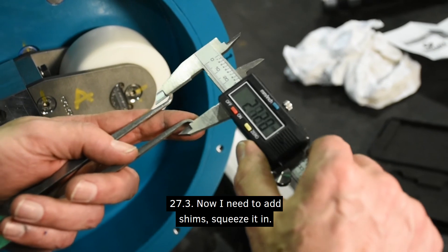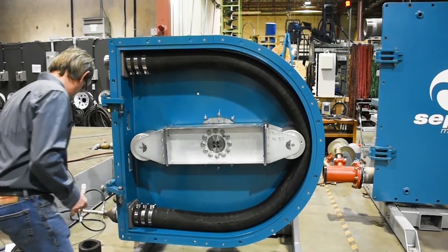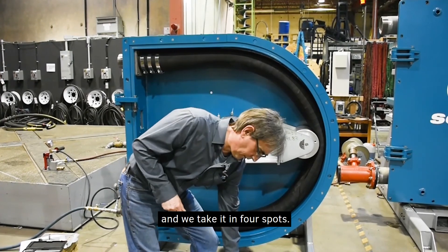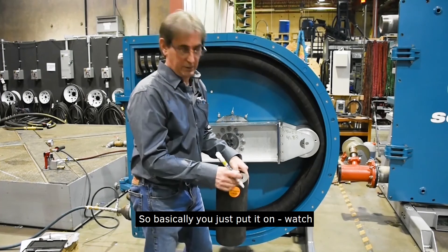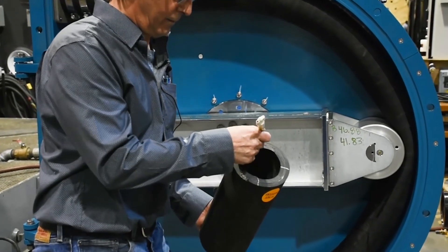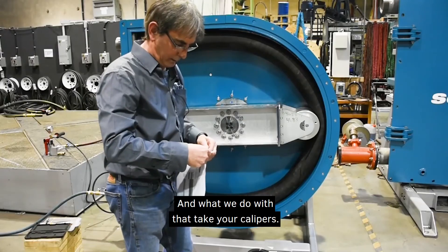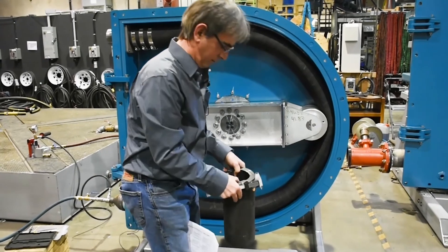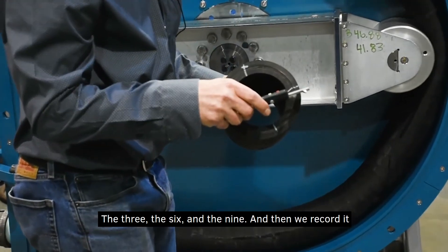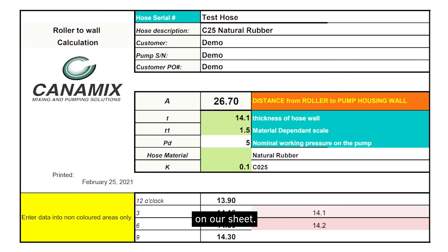Zero my calipers — that's my initial measurement. I get my number: 27.3. Now I need to add shims to squeeze it in. We also need to know the thickness of the wall of the hose, so we take it in four spots — just put it on and mark four spots. I always put a T for the top. We measure these four positions: 12 o'clock, 3, 6, and 9, and record them on our sheet.